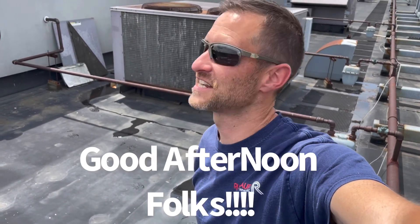Hey guys, good afternoon. Nice day out, nice and sunny, got my sunglasses on. Right behind me here is my service call.